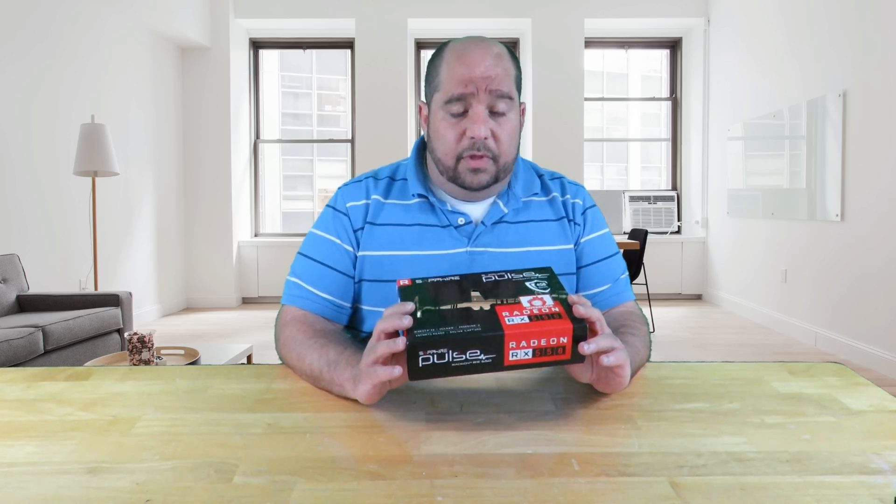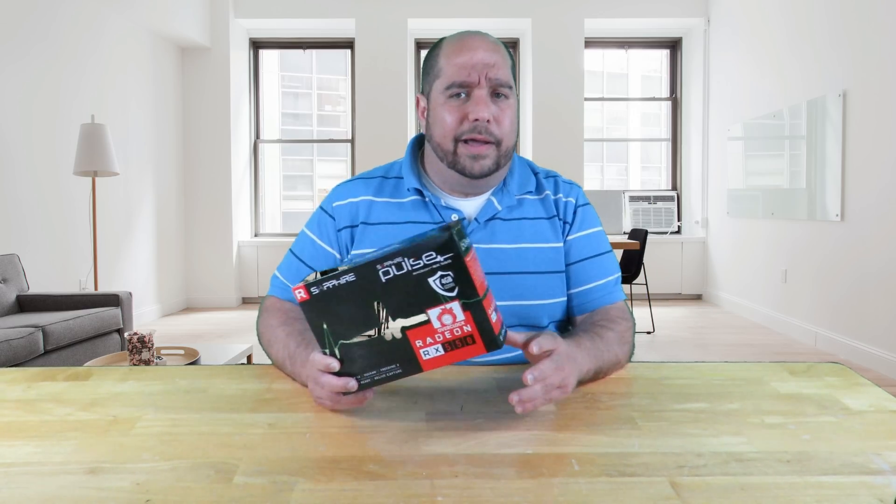Now this might not be for the hardcore gamer that needs a 4K gaming machine running at 120 or 145 Hz with all the eye candy. This is more for a conservative, affordable build — perfect for online games like League of Legends, Rocket League, Counter-Strike, Paragon, or other games where you don't need high-end graphics, or where high-end graphics would actually hinder you.